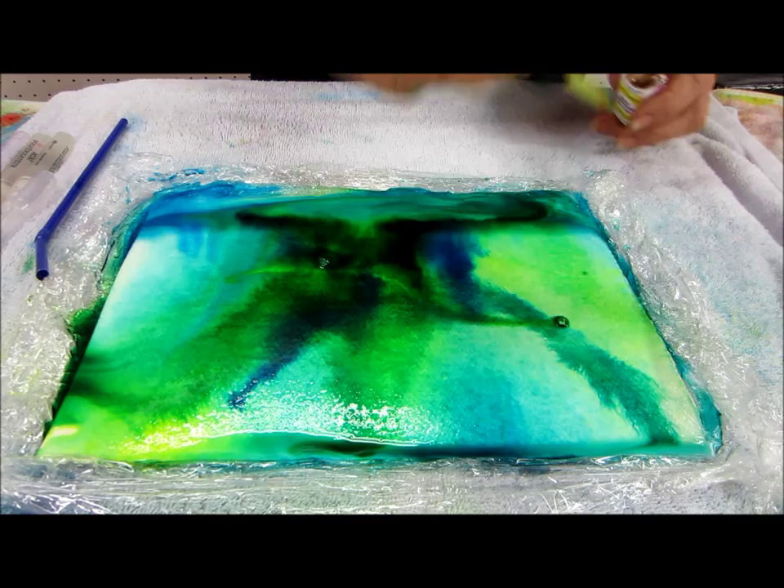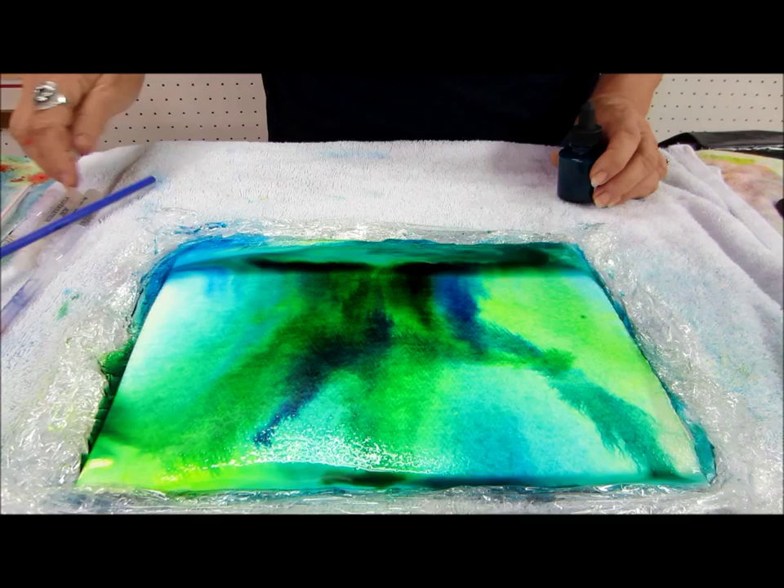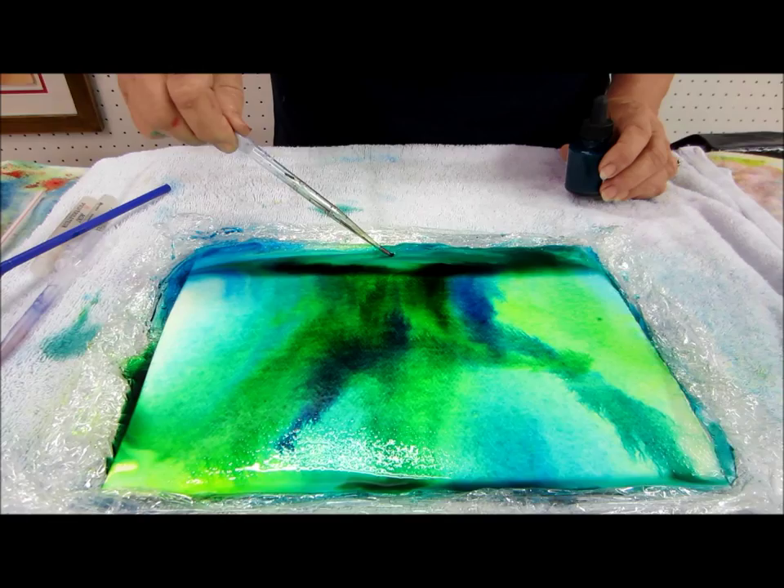I'll tell you, this takes a few days to dry. You can't get it done in a hurry. Okay, so now I'm going to move to my hydras. I'm going to take some of this water out — I'm getting quite a puddle.